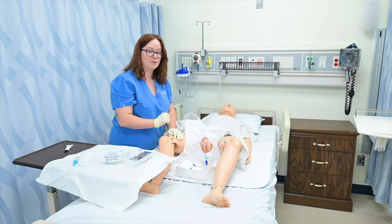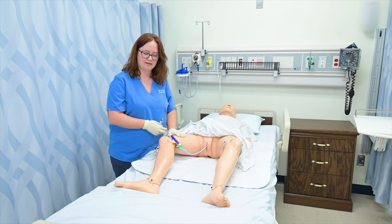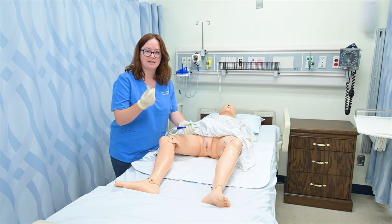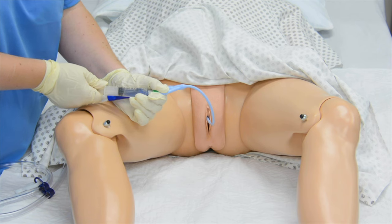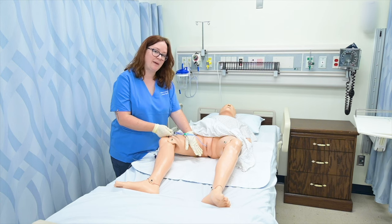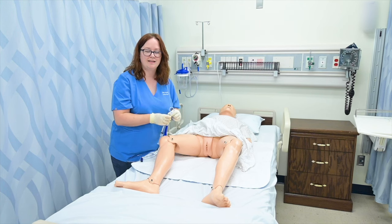And that's how you insert an indwelling catheter on a female patient. Once it's been ordered for my patient's catheter to be removed, I simply reposition my patient. I take the sticker or anchor that's keeping the catheter to their leg, find the balloon port, and get an empty 10cc syringe. I plug that in and withdraw all the fluid so that I don't cause any trauma to the urethra when pulling it out. You may want to put a waterproof pad underneath the patient because this might cause some urine to leak out. I simply withdraw all the liquid from the balloon, pull the catheter out, and then provide some perineal care if needed. And that's how you remove a catheter.